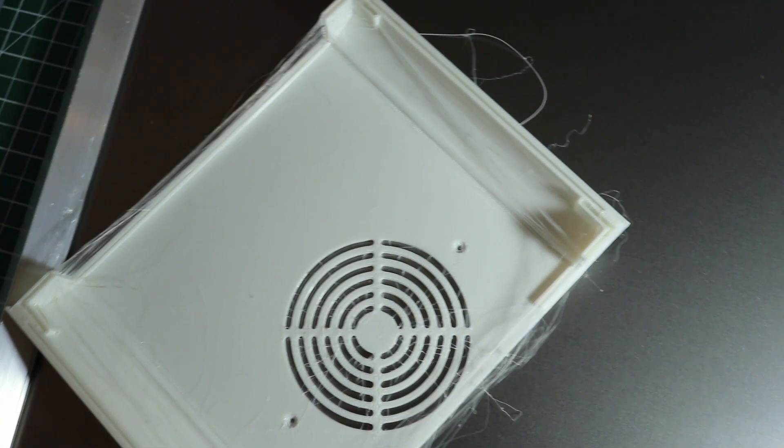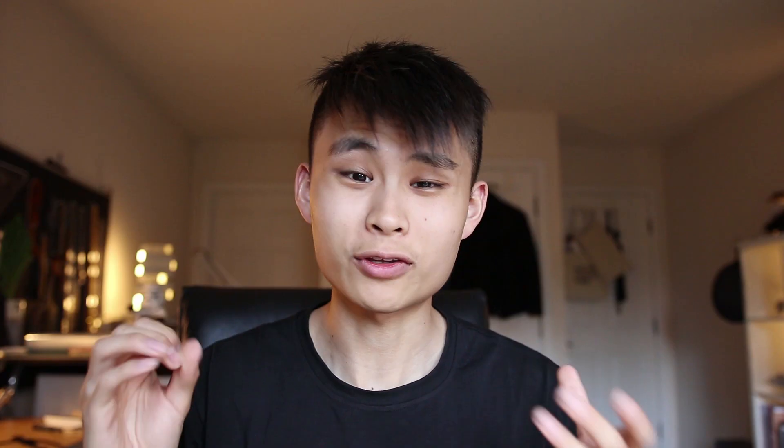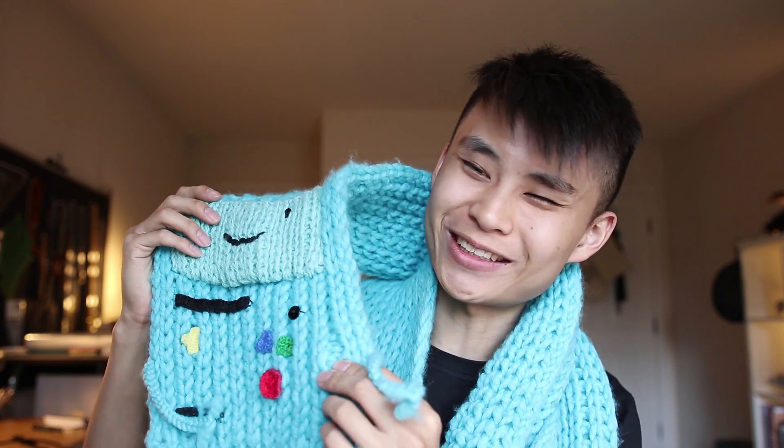I'm going to be building my new computer, and I thought it'd be fun to kind of put my computer into this custom case I'm making. For those of you who don't know what BMO looks like, he looks kind of like this. So this is my BMO scarf my mom made for me — it's kind of falling apart so I put it away for a little bit — but he looks like this character from the cartoon.